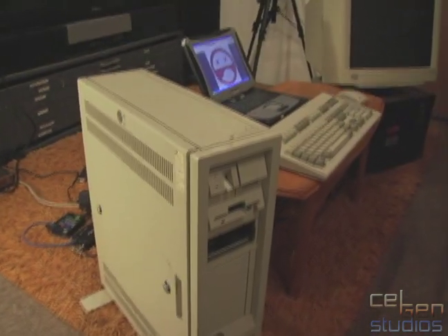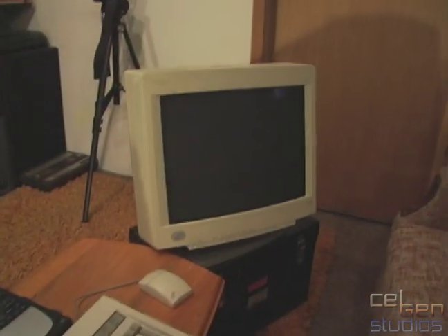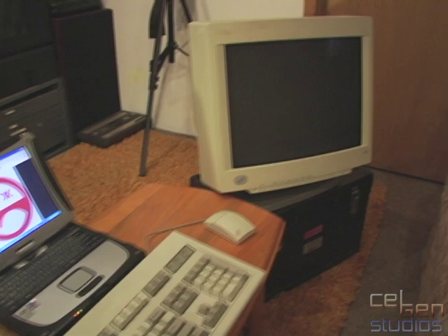The floppy drive has been recapped, so it does work. Keyboard, mouse, monitor — that's all IBM there, nothing really all that special.